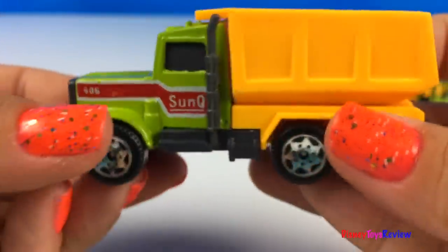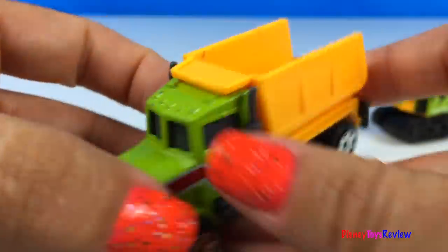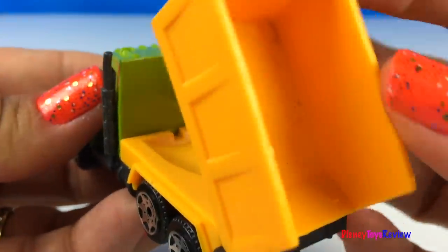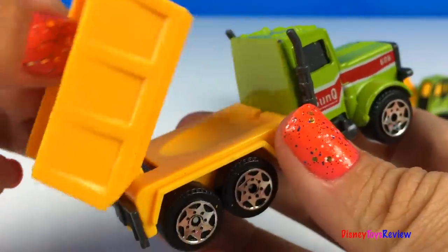Here we have a dump truck! Wow! The truck bed really raises and lowers!